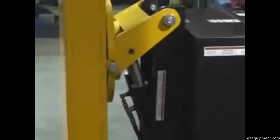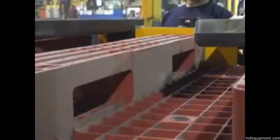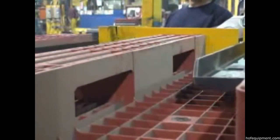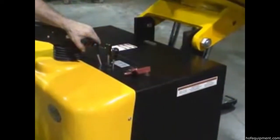When using the PPI-90, simply position the unit's lower forks underneath the bottom pallet, lower the top forks to secure the pallets and their contents, and tilt the load up to 90 degrees.